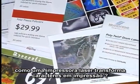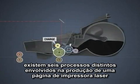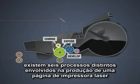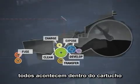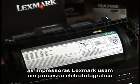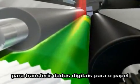How does a laser printer transform characters into hard copy? There are six distinct processes involved in producing a laser printed page, all of which occur within the cartridge. Lexmark laser technology uses an electrophotographic process to transfer digital data to paper.